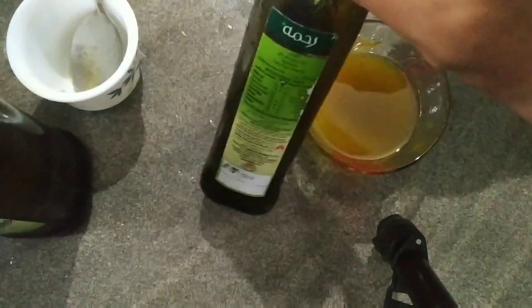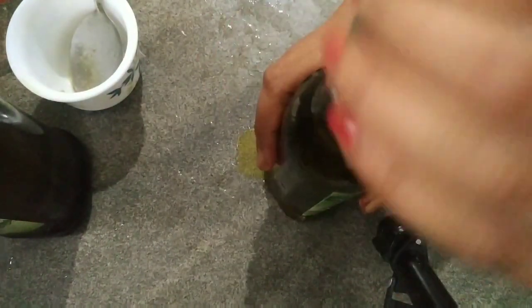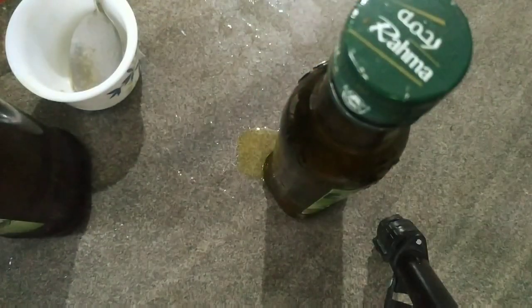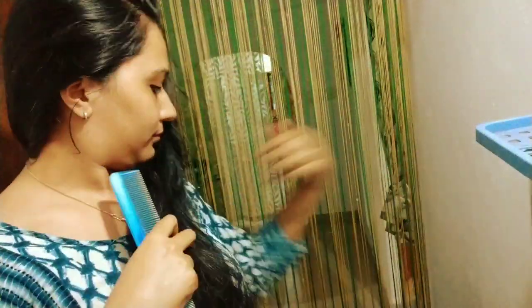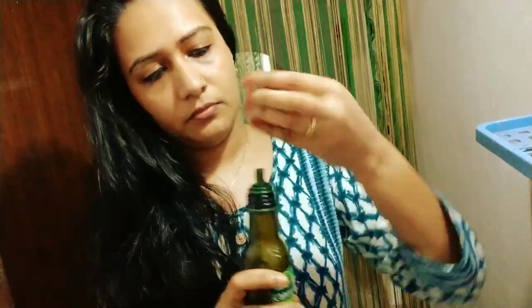We will cut it in a glass bottle. This is a cup of olive oil. Let's put it in here. After the mixture of olive oil, we will also use the oil. I will pour a cup of olive oil.